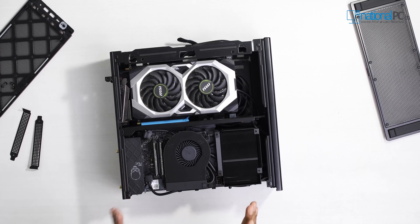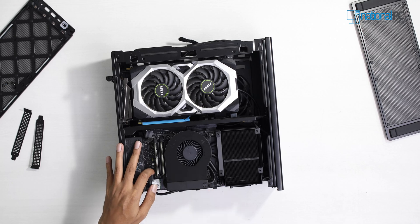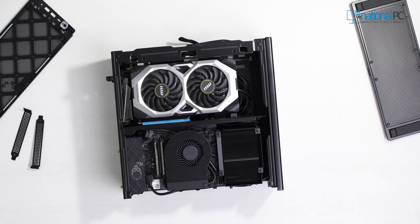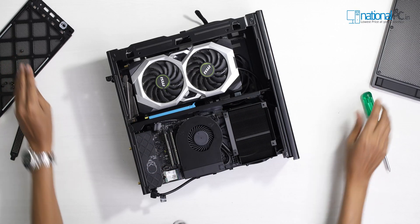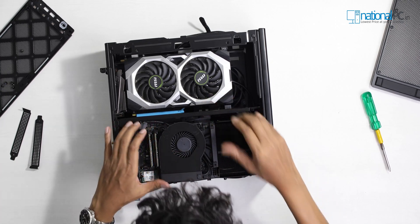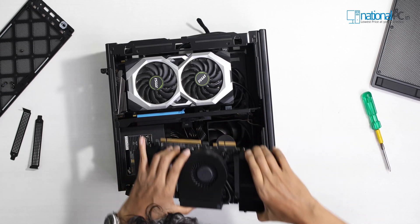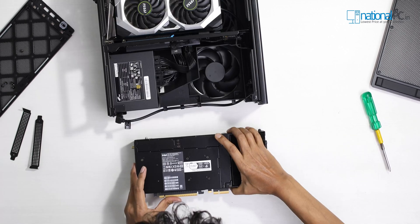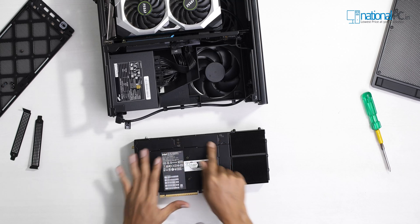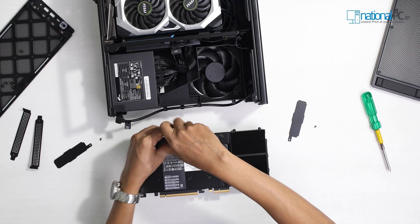Now we have to install the SSDs. For this particular SSD installation, we have to install the 3 M.2 SSDs. Here is a lock — just open the lock and pull out this section. Then pull to the right side and open it. Here is the section for 3 SSDs. You can use generation 4 SSDs.